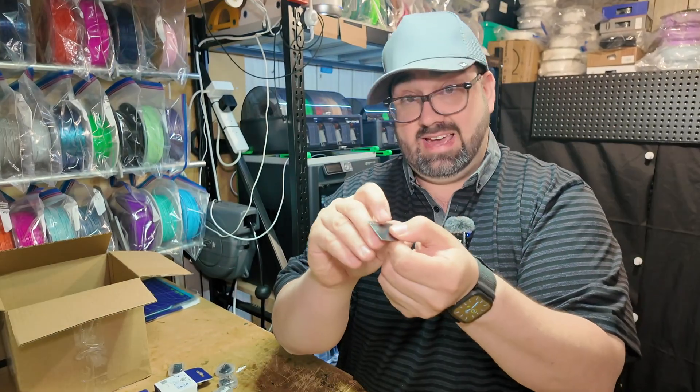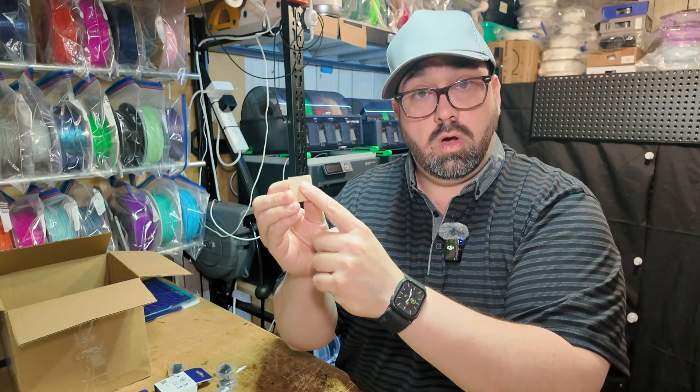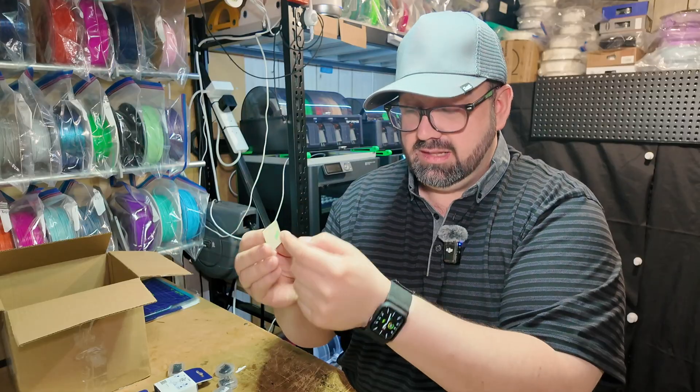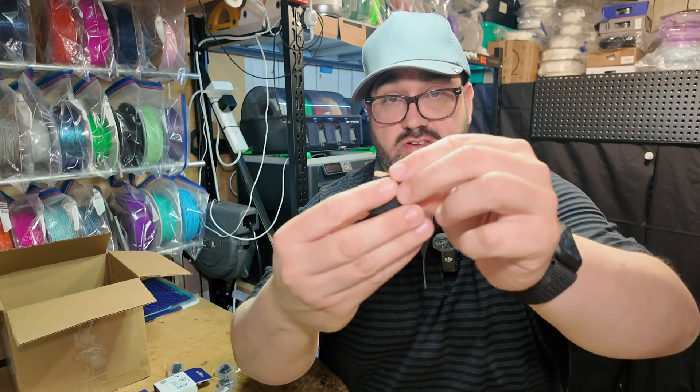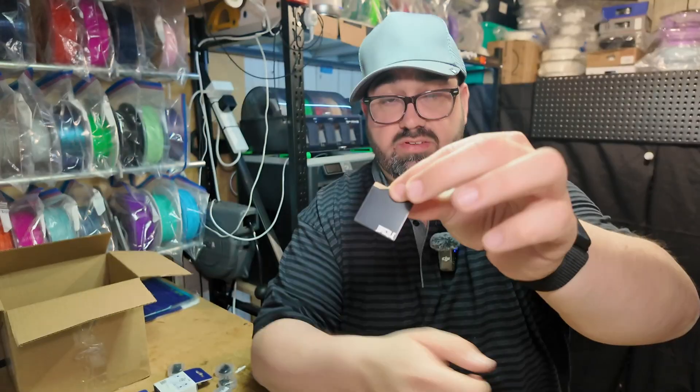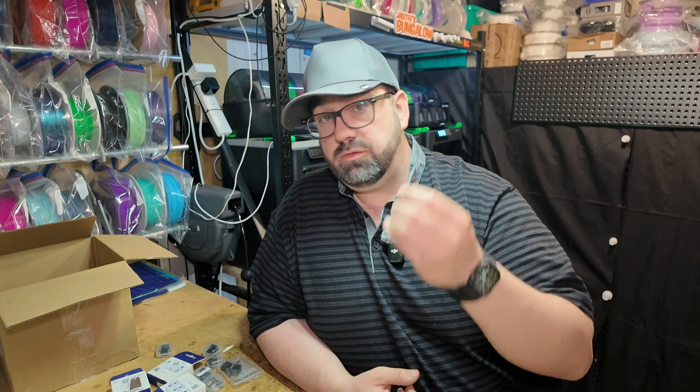Honestly, I would have preferred they didn't have that logo on there. Or they could have etched the logo on the back, and then when you peel it off and stick it on, you would have had the logo there — and that meant the entire thing would have been smooth instead of having the logo rough.